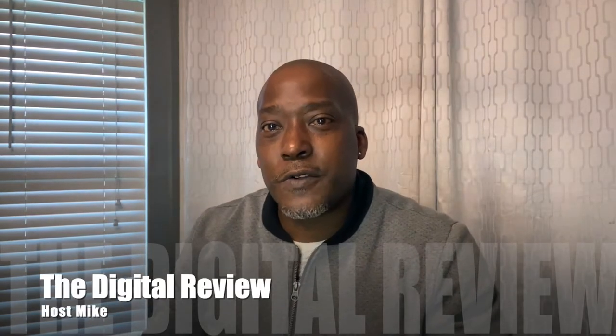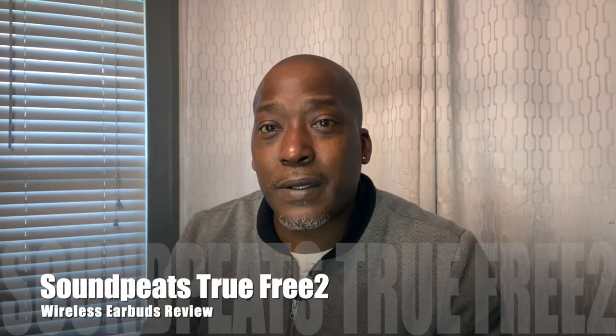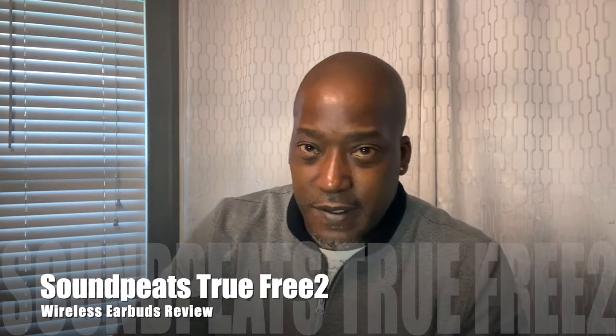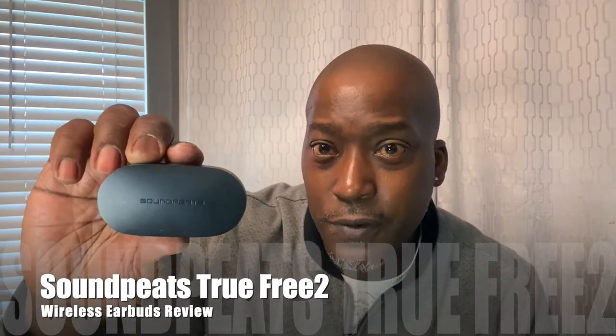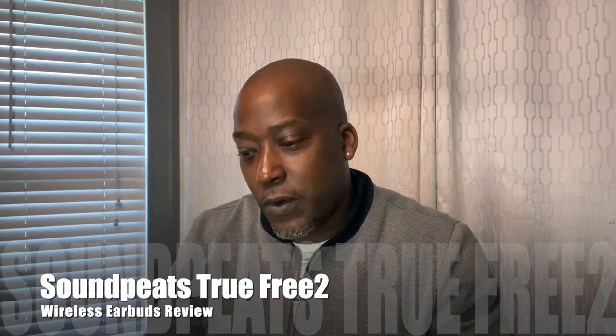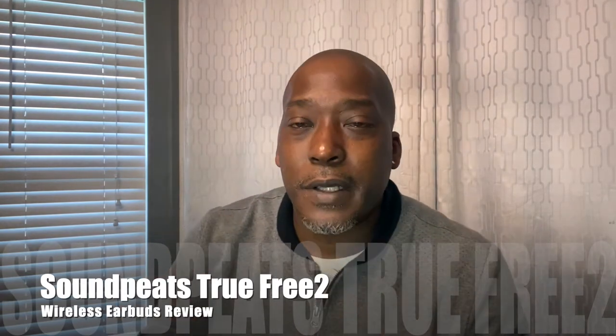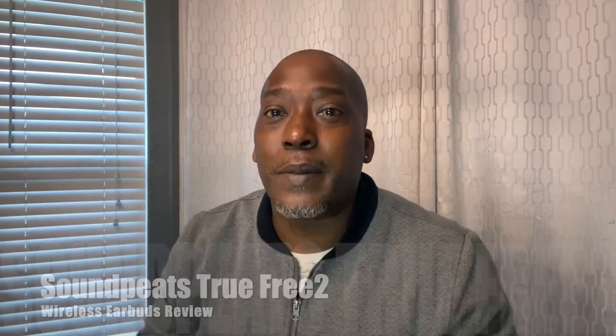Welcome back to the channel, I'm your host Mike, this is The Digital Review. I think I've found the perfect under-$50 earbud for you — this is the SoundPEATS True 2. I'm going to tell you all about these: why you should get them, who they're for, how they're best used, and what I think about them.